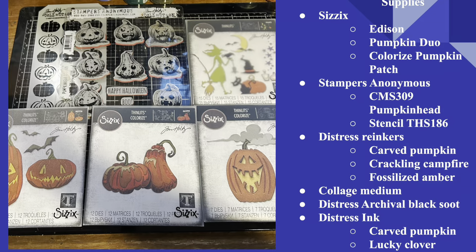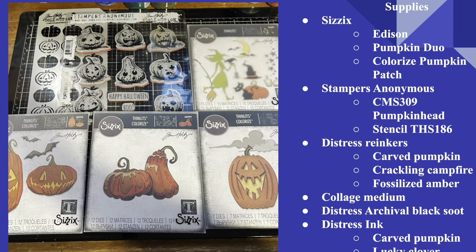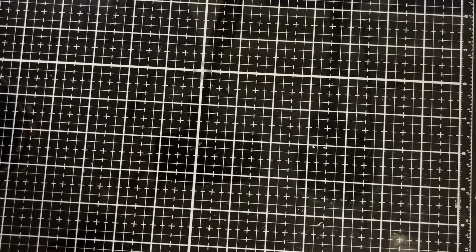Today we're going to be starting with Sizzix and creating a whole bunch of pumpkins. We're looking at stuff from the Vault series and diving into things from previous years. If you'd like to see exactly which supplies we're going to be using, go ahead and pause here. Let's head over to the Crafty Corner — we're going to have lots of fun with Sizzix and some Stamper's Anonymous elements to create a whole pumpkin patch.